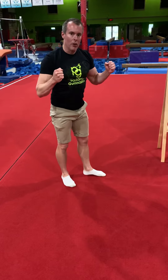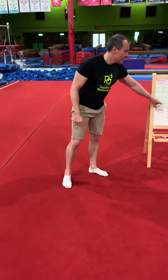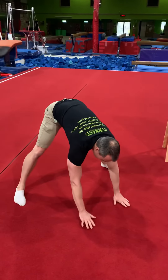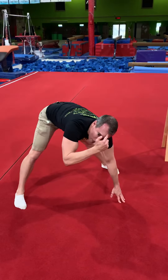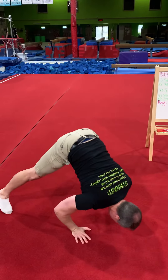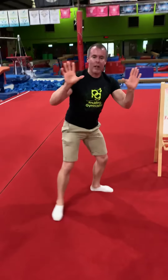And number five — to get our arms stronger, we're going to do the straddle press push-ups. Ten of each one of these. Straddle, lean forward, on the toes, go all the way down and back up. We're trying to get our forehead to the ground. Ten of those.